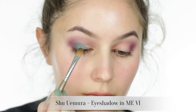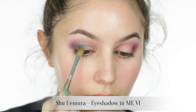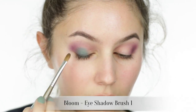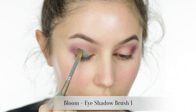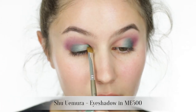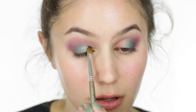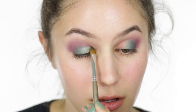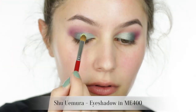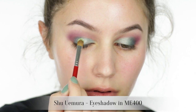Next, take a forest green eyeshadow and pat that over the lid, leaving the inner third bare. Don't worry about blending the green into the crease — we're going to do that in small manageable steps. For this step you can opt for any mint or aqua eyeshadow, and pat that over the inner third of the eye, taking it up to the crease and towards the inner tear duct.